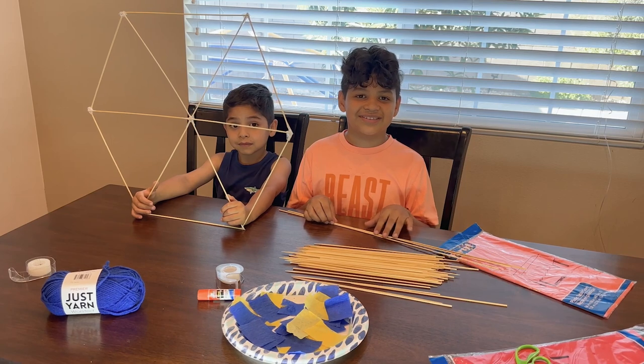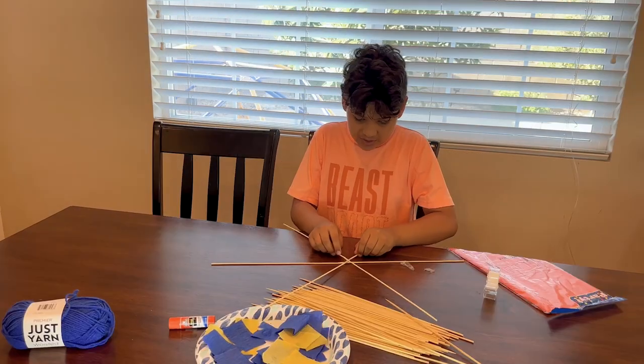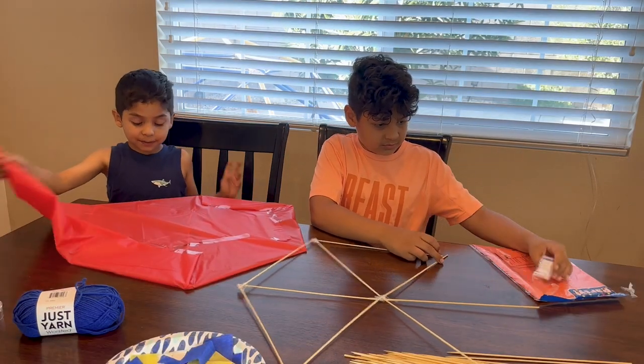First we're going to build hexagons with sticks. And I already have one. He'll do my hexagons. I'm going to start wrapping mine into tablecloths.